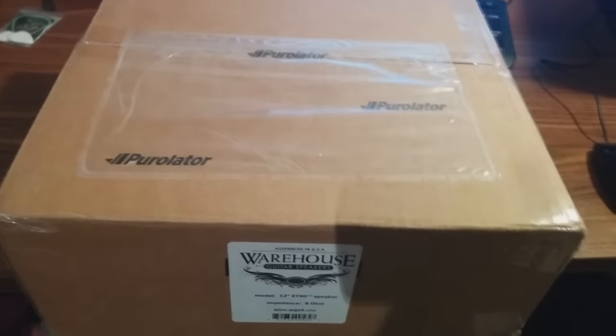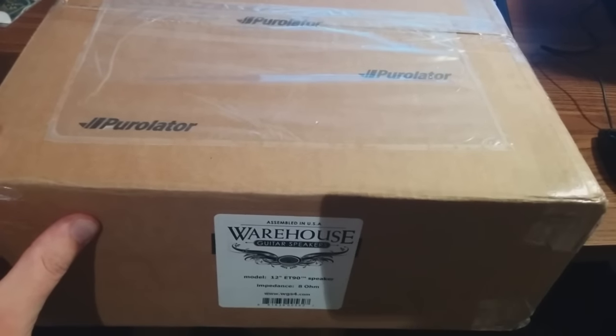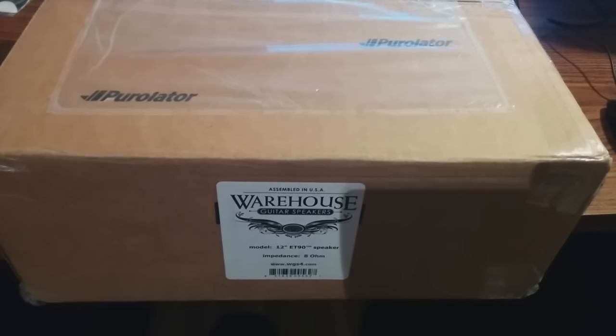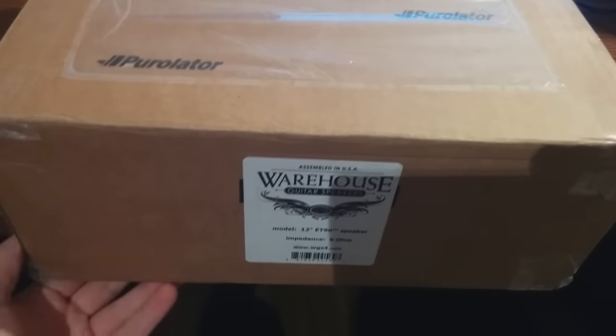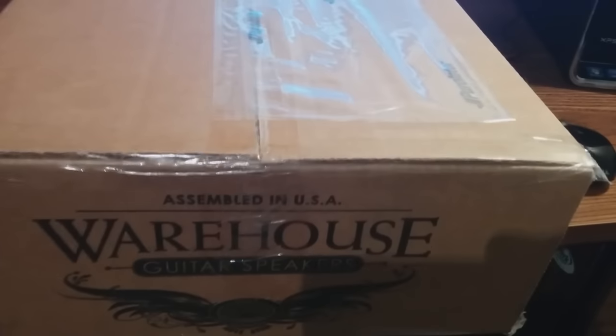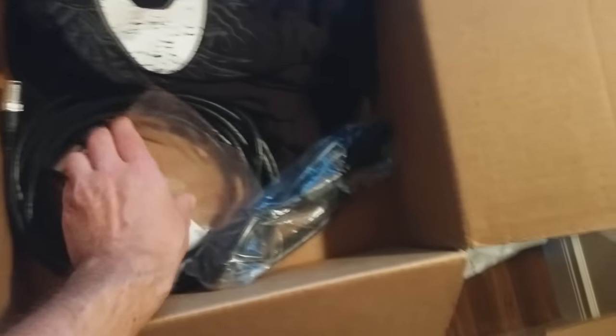Here's the footswitch that it came with — I'm really excited for this. When I borrowed Glenn's amp he didn't have the footswitch, and supposedly that saves all your settings from when you were last using the amp. So every time I would boot up the 120, you'd have to start from scratch. Inside the box there's a whole bunch of packing paper, some guitar picks, stickers, and promo stuff — I always love that.